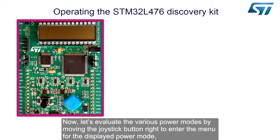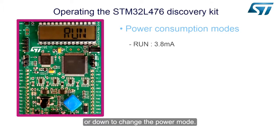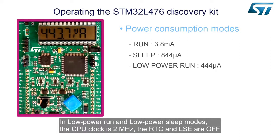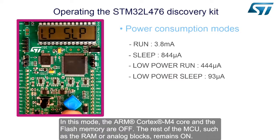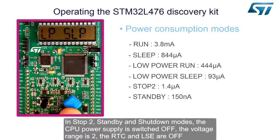Now let's evaluate the various power modes by moving the joystick button to the right to enter the menu for the displayed power mode, or down to change the power mode. In run and sleep modes, the CPU runs at 24MHz, the voltage range is 2, the RTC and LSE are off, and the flash memory ART accelerator is on. In low power run and low power sleep modes, the CPU clock is 24MHz, voltage range is 2, RTC and LSE are off, and the flash memory ART accelerator is on; the ARM Cortex-M4 core and flash memory are off, while the rest of the MCU such as RAM or analog blocks remains on. In stop 2, standby, and shutdown modes, the CPU power supply is switched off, the voltage range is 2, the RTC and LSE are off, and the flash memory ART accelerator is off.